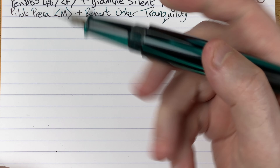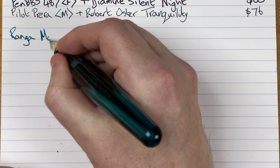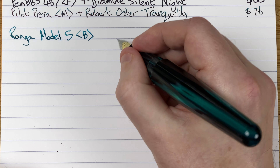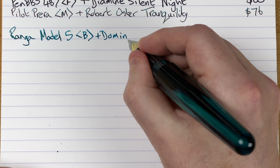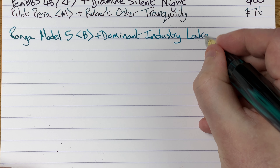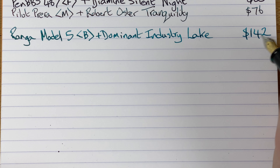On here I've got a number six sized nib — if I was to buy another one, which I may do, I might order a number eight size nib because this number six looks a bit out of proportion to the rest of the pen. This is a Ranga Model 5 with a broad nib. The ink is by Dominant Industry and it's called Lake — we already saw this one today.